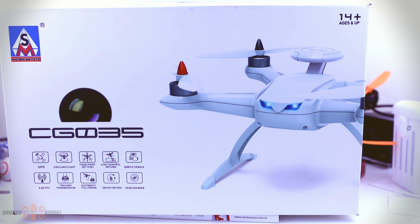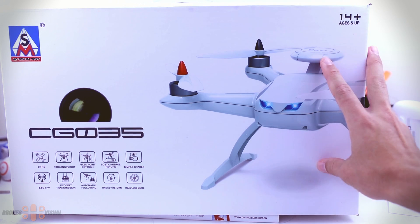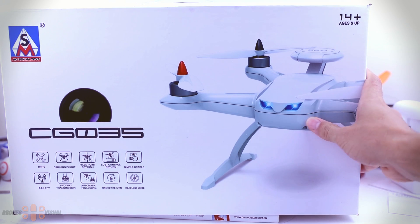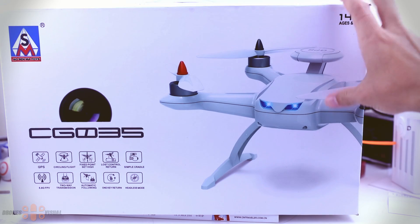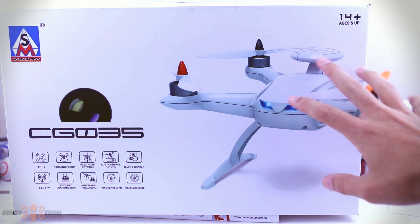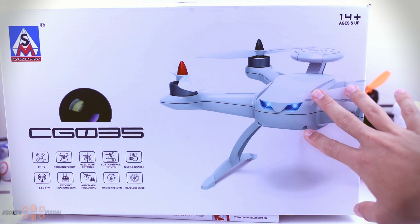Hello, welcome to another review from Drones Visual. Today I bring you a brushless quad that caught my attention a while ago because it has a GPS and it seems to offer functions such as auto takeoff and landing, auto return home, and GPS hold.